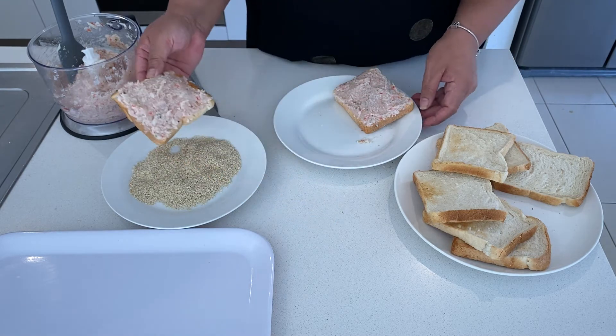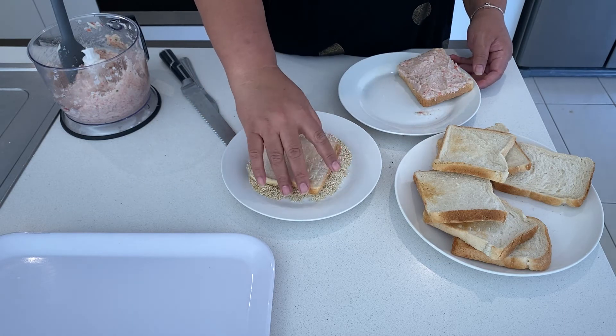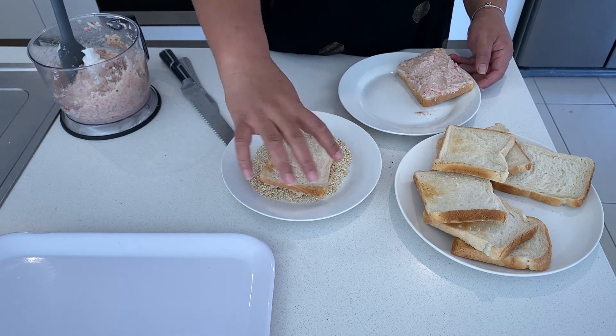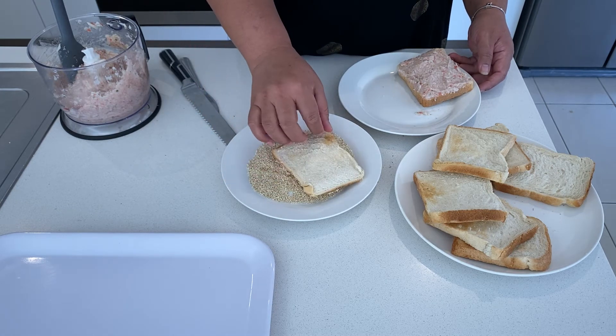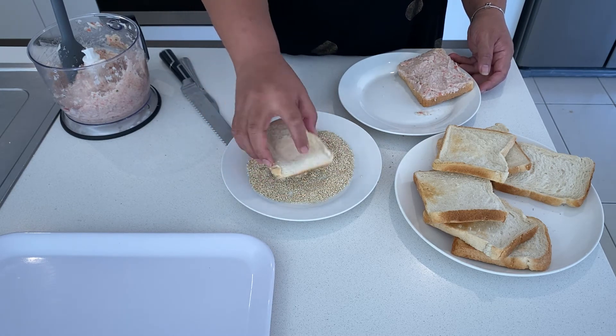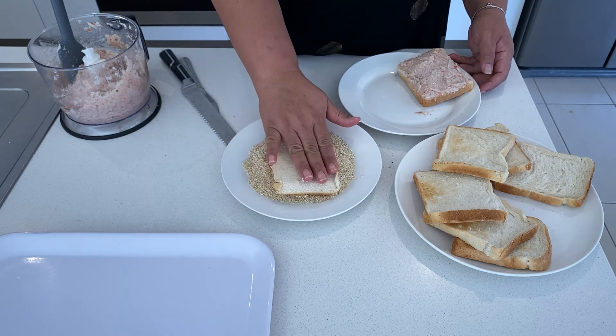Put in the sesame seeds. Make sure it's covered with sesame seeds — just press it down a little.